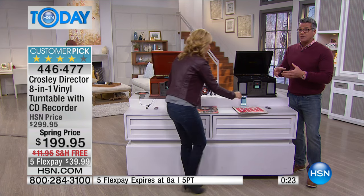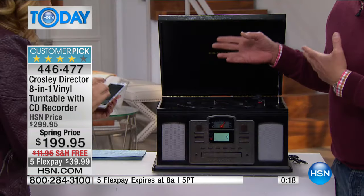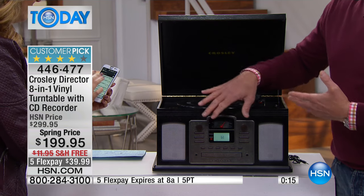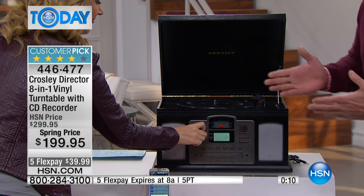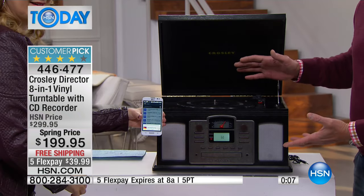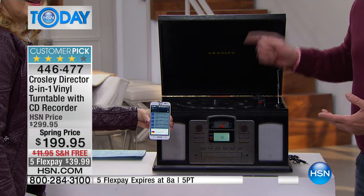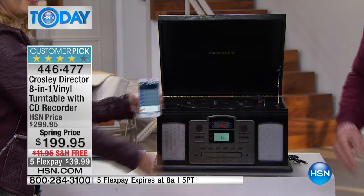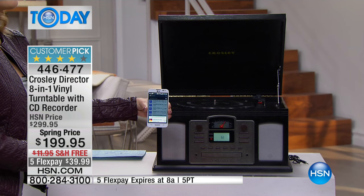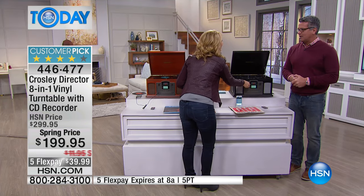We only have a couple hundred left of each color. The five flex pay expires at eight o'clock — about 16-17 minutes to get this and still get five flex, otherwise it reverts to its original flex. Get it home for $39 now — push the button. It's classy, it's beautiful to look at. Whether you get the black or the paprika, each one is going to play every type of music you have at home. Lori, great job — this is always a fun presentation because we have a connection with this product. It brings back such good memories.